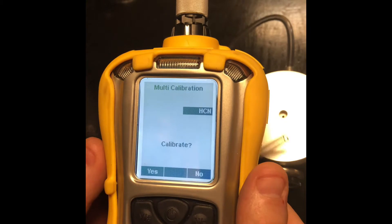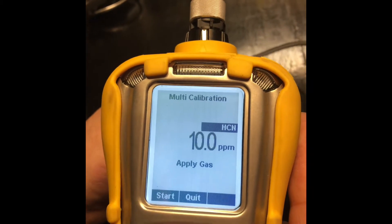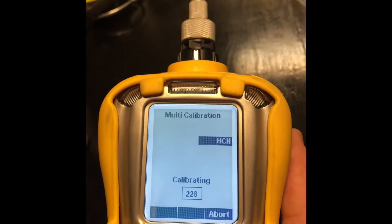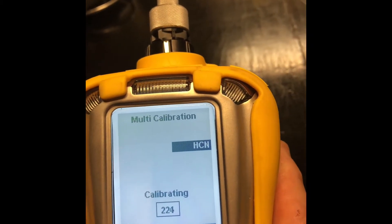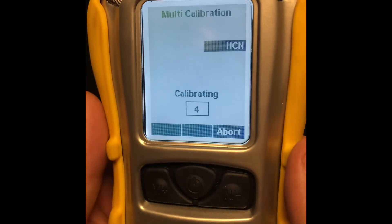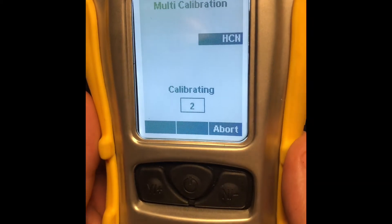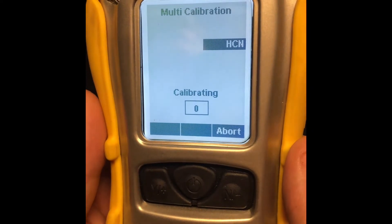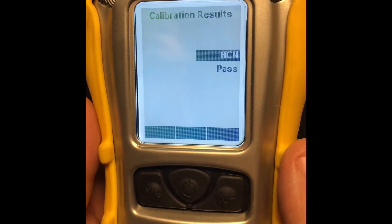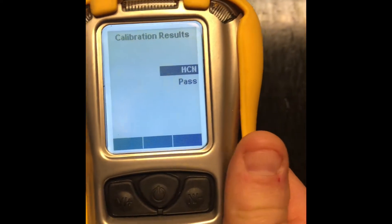Now it's going to prompt us to calibrate HCN. We're going to select start and apply our gas. It goes through a 230-second countdown. Our long countdown is almost finished. We got a pass — we can disconnect our HCN.